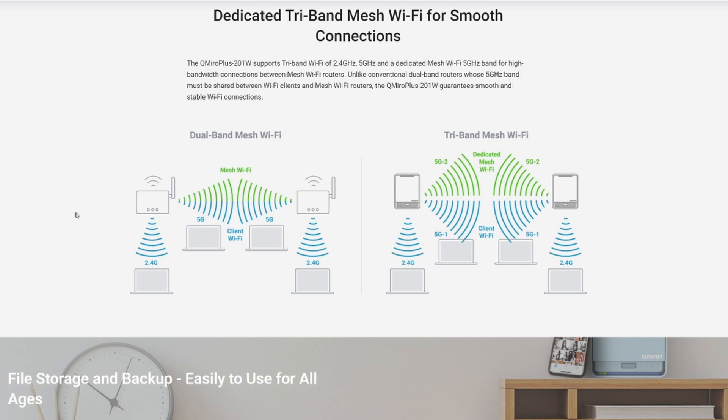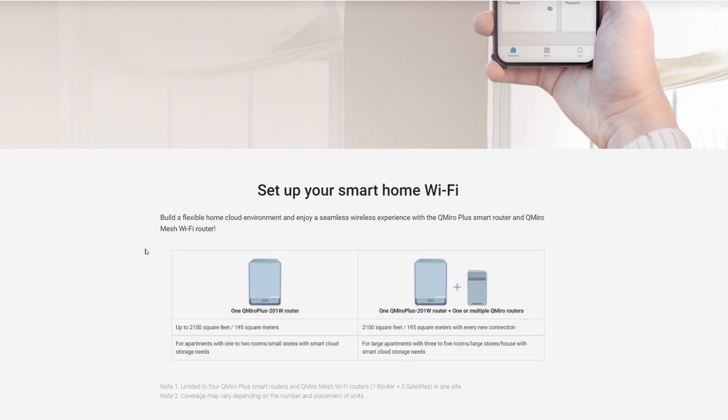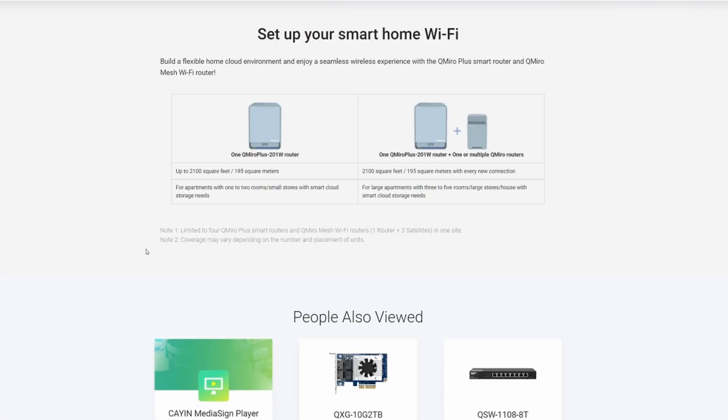It is a tri-band mesh Wi-Fi which works on the 2.4 and 5 GHz networks and communicates between nodes via those networks as well. Depending on the size of your property, you may need additional nodes. The main QMiro Plus 201W supports properties up to 2,100 square feet — described as suitable for apartments with one or two rooms or small homes with smart cloud storage needs. Each additional node adds a further 2,100 square feet (195 square meters). Coverage will vary depending on property type, whether you have stone walls, traditional blockwork, or plasterboard and drywall.